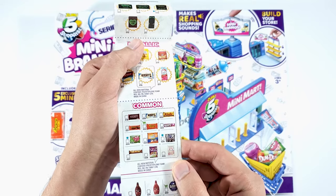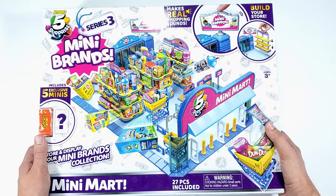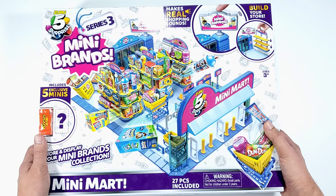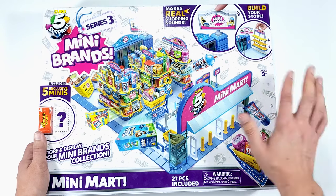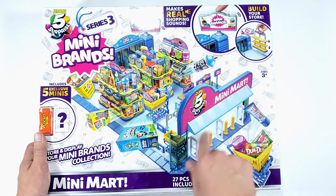We're going to have to open the Mini Mart and find out. This is actually the first Mini Mart that I unboxed and put together. I've never done Series 1, I've never done Series 2, but Series 3 I kind of have to do it because I need these minis to complete my collection.